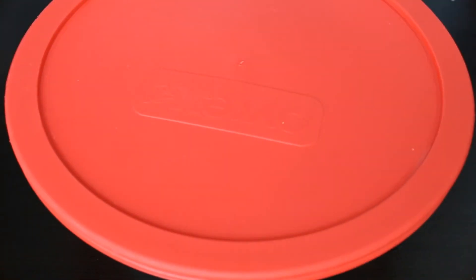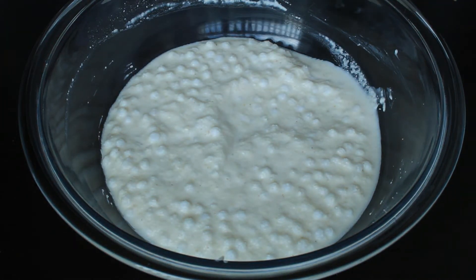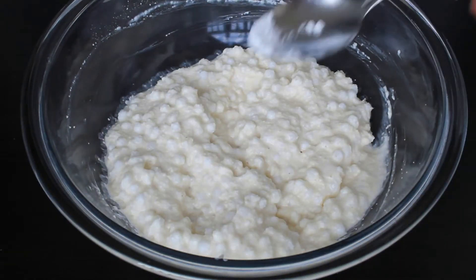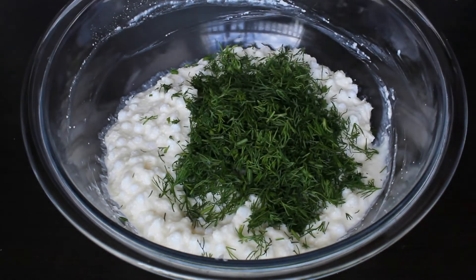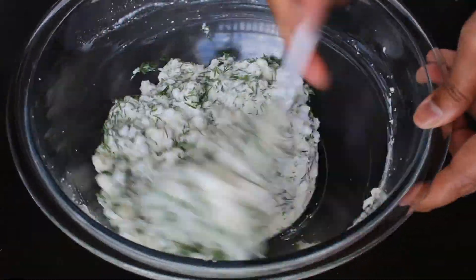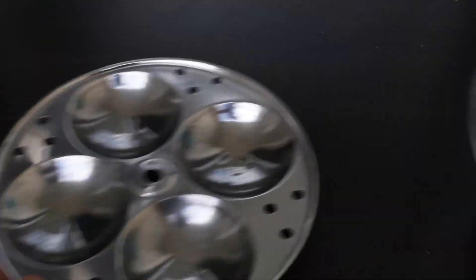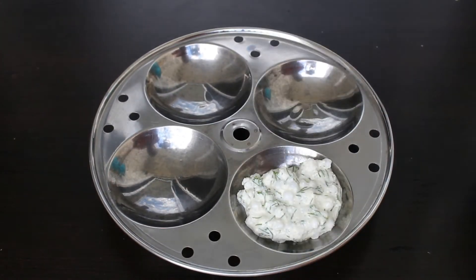It's 30 minutes now — we can see the idli batter. The idli batter has become a little thick, we can mix it for a few seconds. Now it's time to add a pinch of baking soda and finely chopped dill leaves. Give it one more good mix. In the meanwhile, keep the steamer ready.